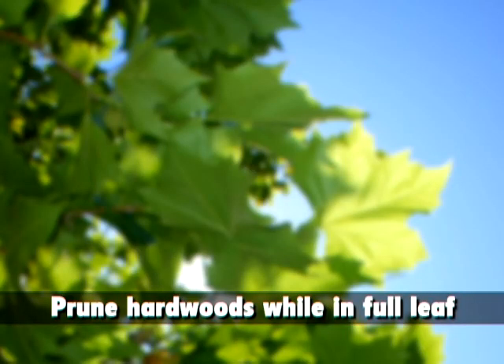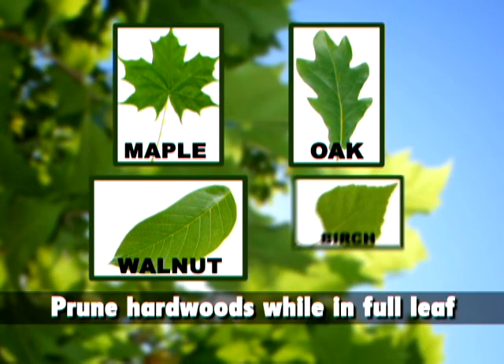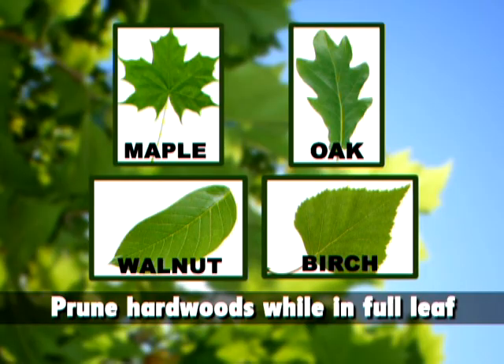Hardwood shade trees like maple, oak, walnut, and birch should be pruned while they're in full leaf — otherwise you're going to get excessive bleeding come spring.